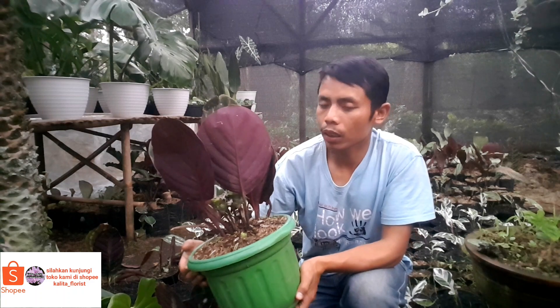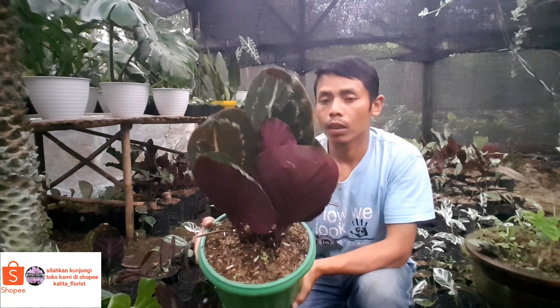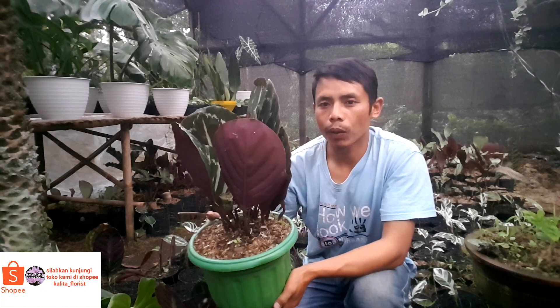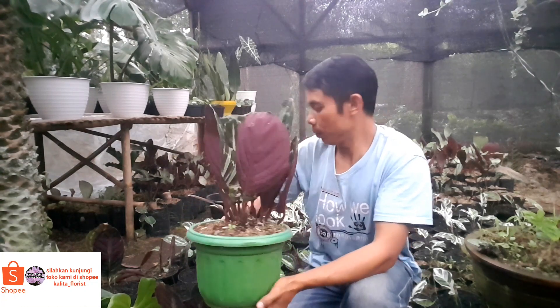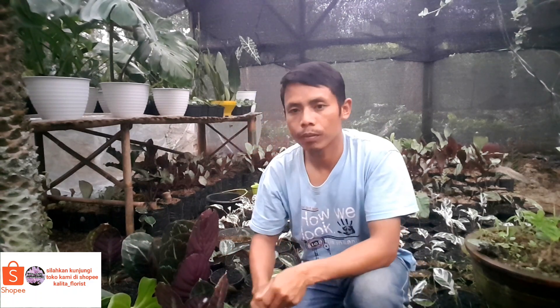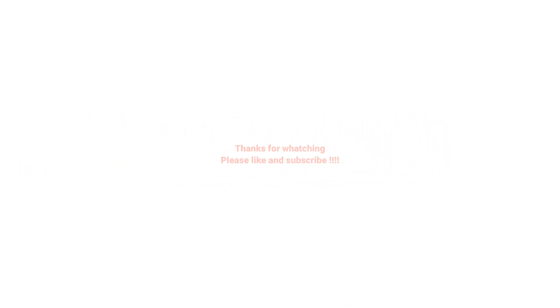Nah segitu saja teman-teman video kali ini, semoga bermanfaat. Kalau bermanfaat silahkan like, comment, dan subscribe agar saya lebih semangat bikin video-video ke depannya lagi. Assalamualaikum warahmatullahi wabarakatuh, selamat menikmati.